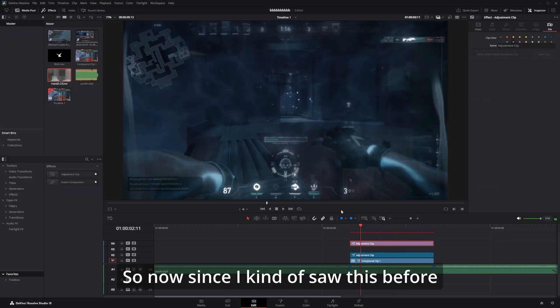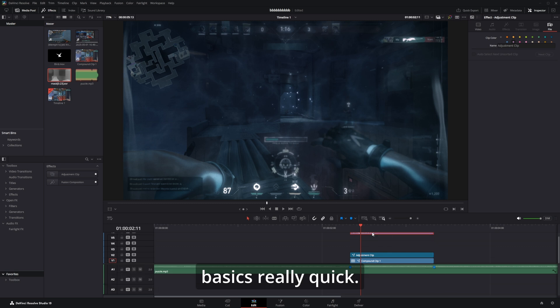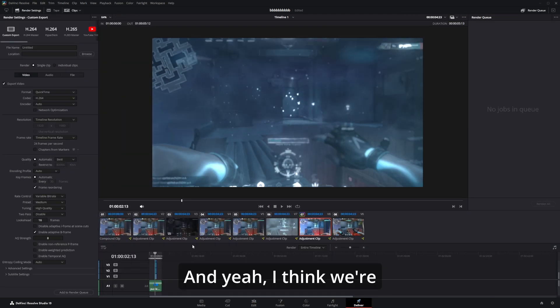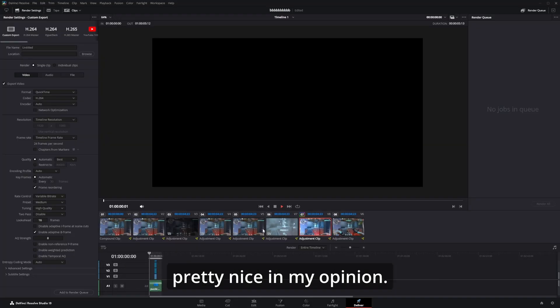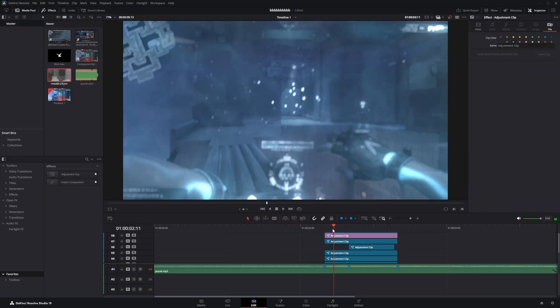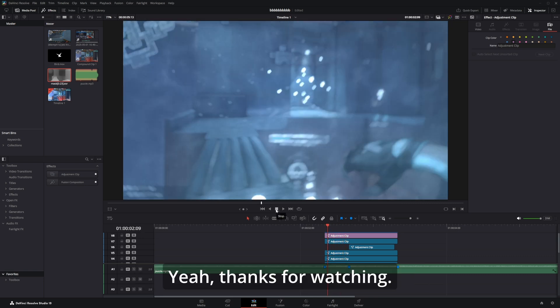Since I kind of showed this before making any basics, I'm just gonna do the basics really quick and then show the finished product. I'll be packing a bit and yeah I think we're pretty much done with this. I think that looks pretty nice in my opinion. I hope you learned something — if this was helpful please leave a like and subscribe. Thanks for watching.